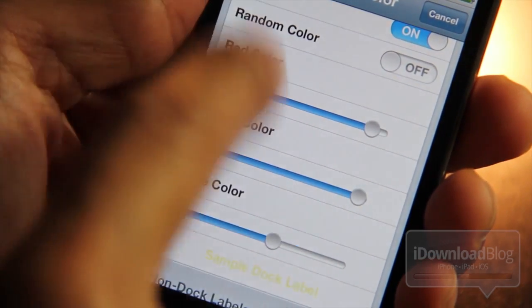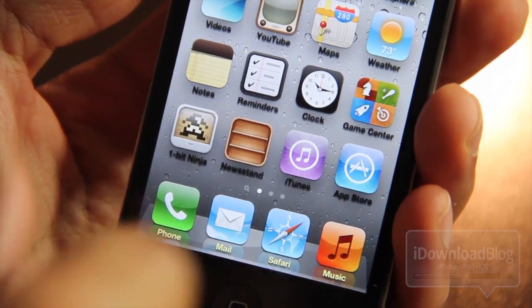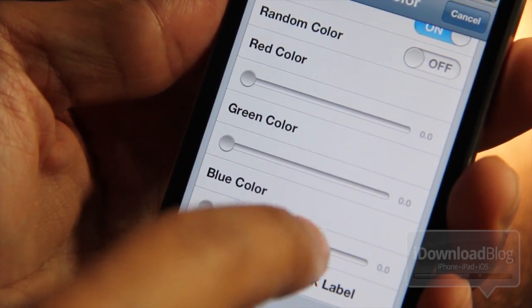Let's turn random colors off and go ahead and respring the phone. As you can see, the dock labels match that sample label color, but the non-dock labels are all black and that setting wasn't even enabled — so there's a little funky bug going on with this.